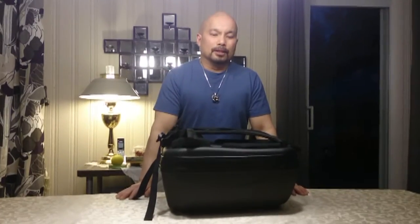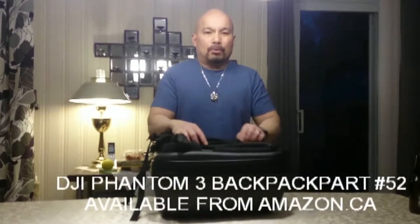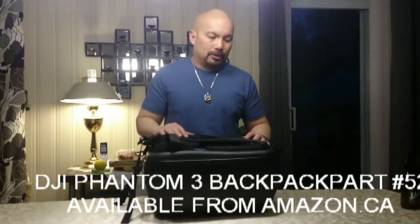Hello YouTube, Lost Tourist here. So what I've got today is a response to some questions I've been getting online about how I carry my drone. This specifically goes out to Davidson, who's been sending me messages and flooding my emails.